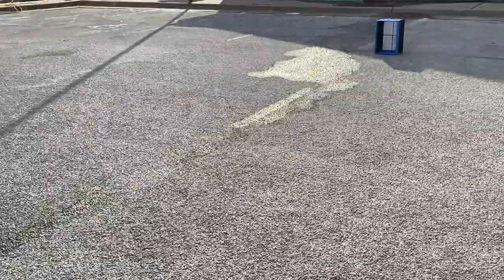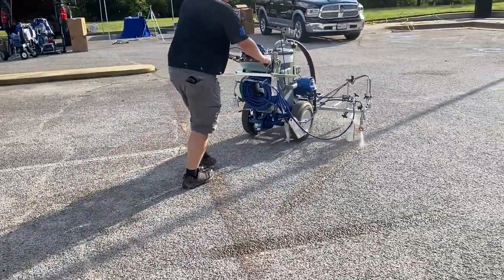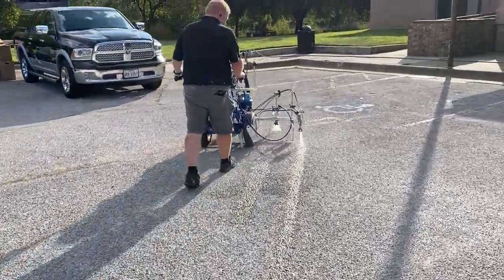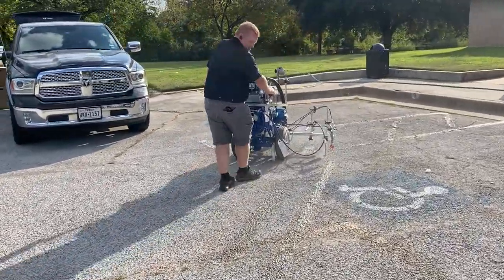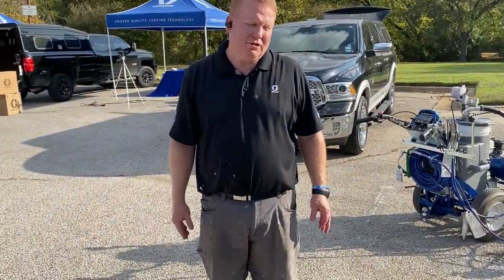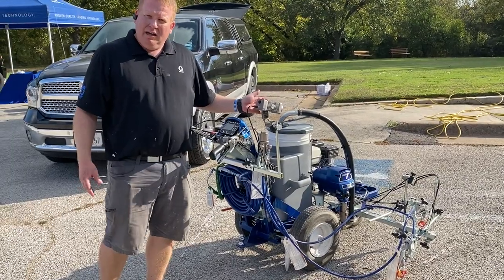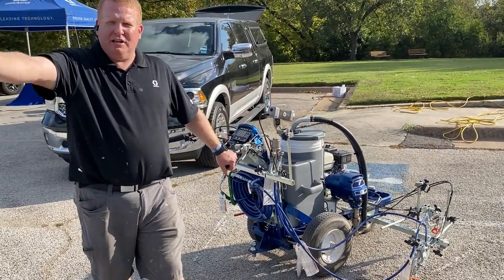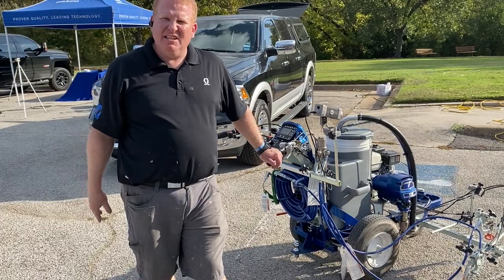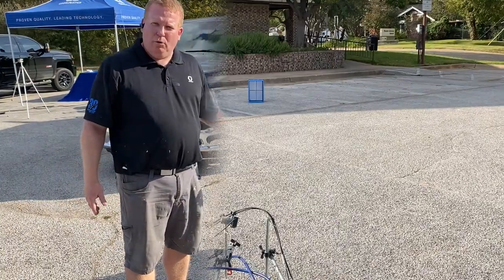It's also programmable for two guns, so you can turn on a second gun to do skip lines and create different sized line patterns. This machine also has a laser — we add that laser so a contractor can set it, aim it at a shadow box out across the parking lot, and keep a very straight line. If they're doing new parking lots and need to do stalls, they can use this machine for that layout work.